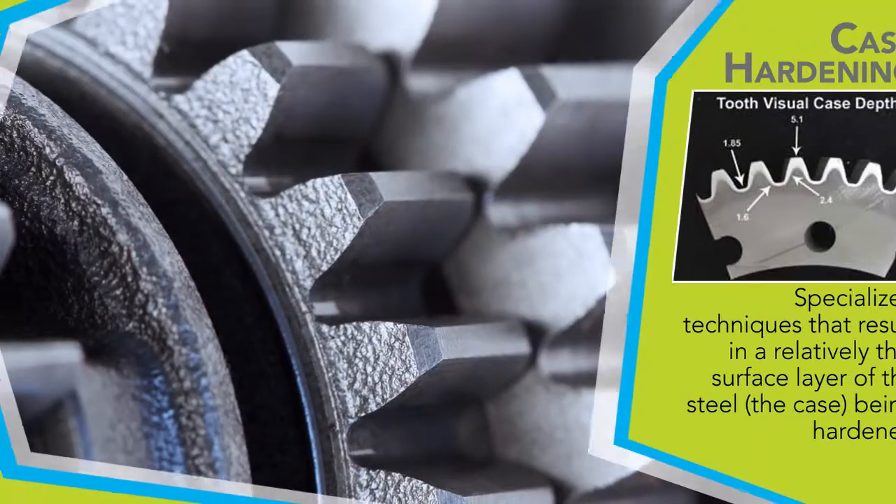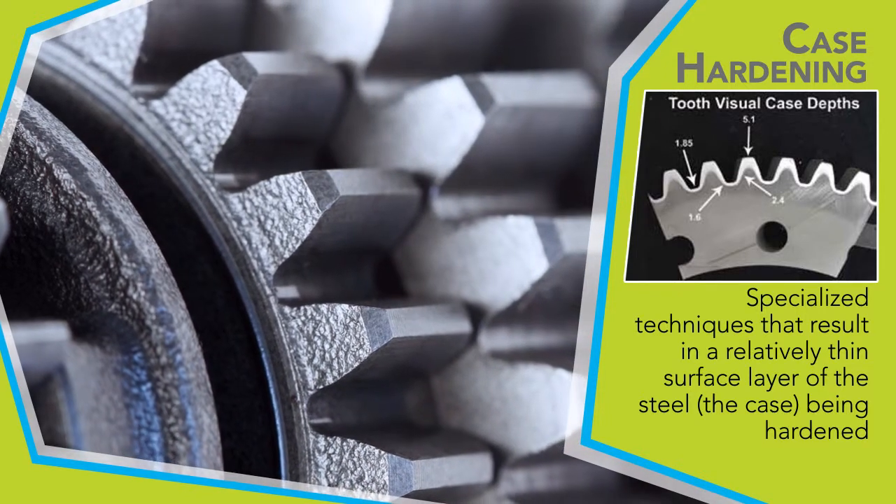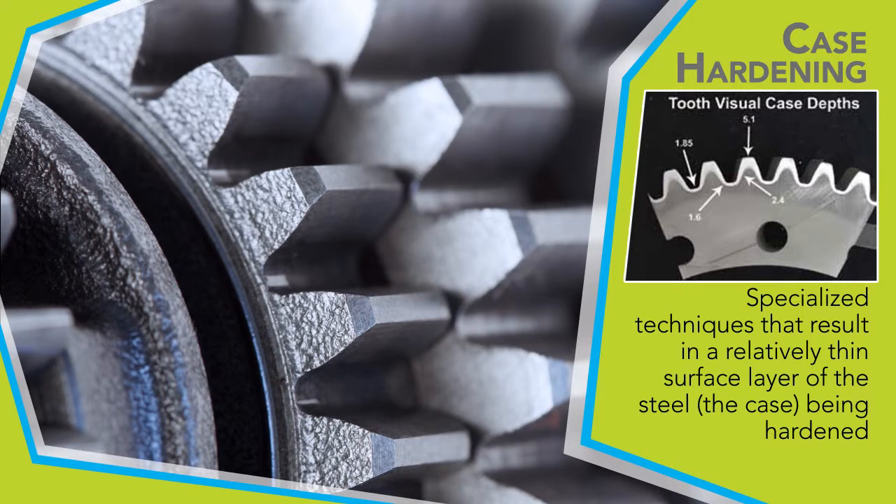To produce the two conditions just described, it is necessary to depart from the conventional hardening treatments and employ specialized techniques that result in a relatively thin surface layer of the steel being hardened. This thin layer is termed the case, and the technique to produce the layer is termed case hardening.